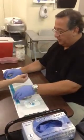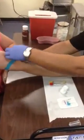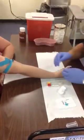The first thing I'm going to do is take a tourniquet and place it — remember — three to four inches above the puncture site. Butterflies can be used anywhere in the arm, not just in the back of the hand.